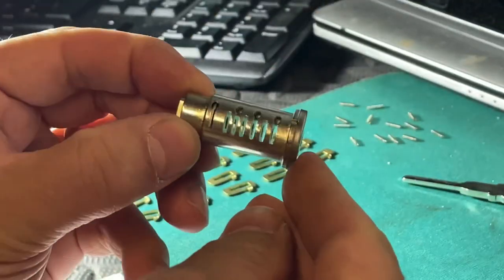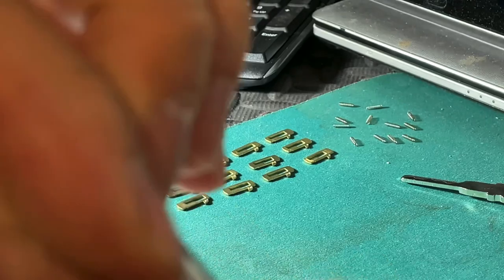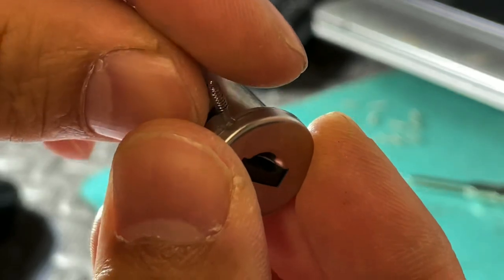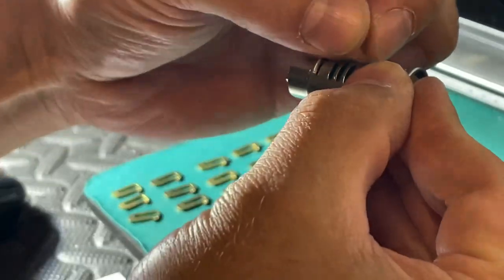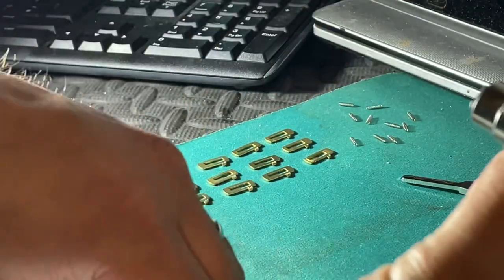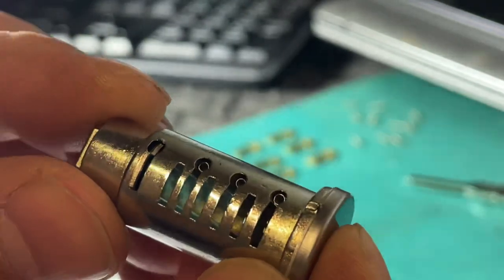We begin by taking the lock barrel. Very easy - put the springs, one in each hole. I've drawn a little barrel so I can make notes of the numbers as we go.